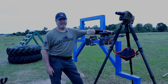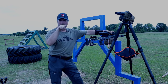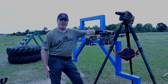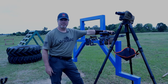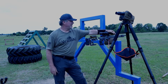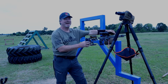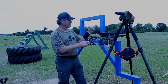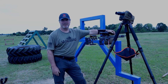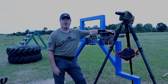You had a match, you're looking through that scope, and that reticle is moving all over the place. That buzzer went off, your adrenaline's rushing, and you can't get stable.